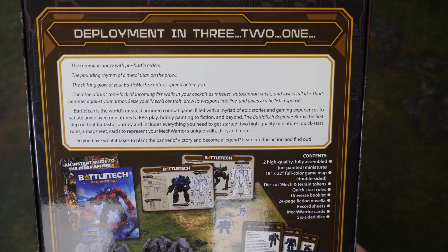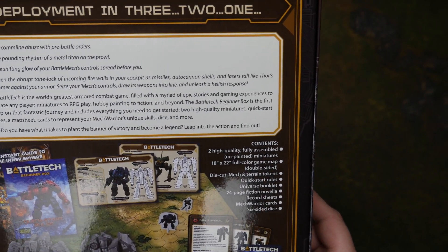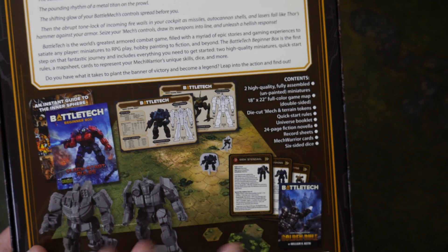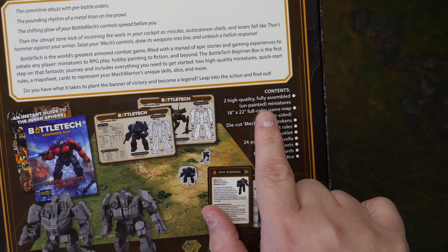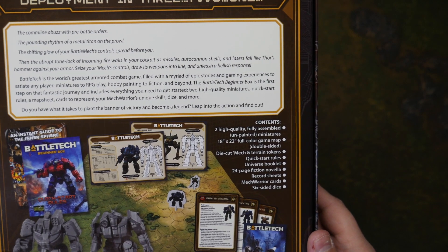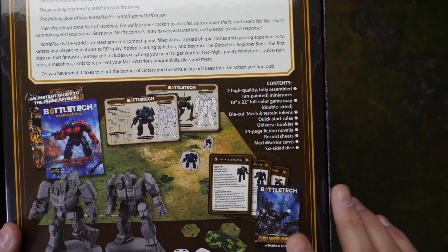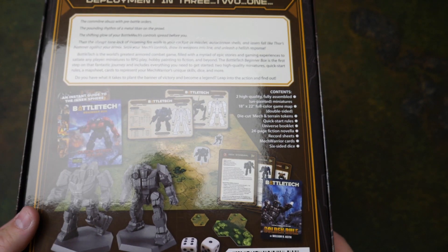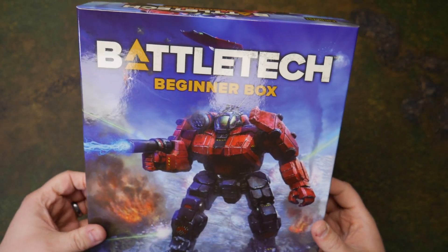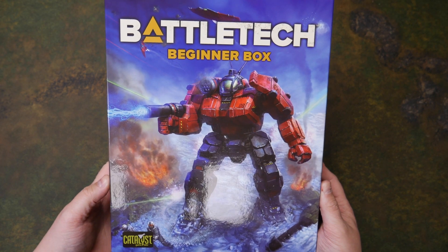On the back, you've got 'Deployment in three, two, one' and then the blurb, basically giving you the spiel. If you've never seen Battletech before — I've played it. This Beginners box set comes with two high-quality, fully assembled, unpainted miniatures. You get the 18x22 full-color game map, double-sided, die-cut mechs from paper, terrain tokens, and some other stuff. The Quick Start Rules Universe booklet, a novella by William Keith, record sheets, MechWarrior cards, and six-sided dice — all for the low, low price of $19.99 retail in the U.S.